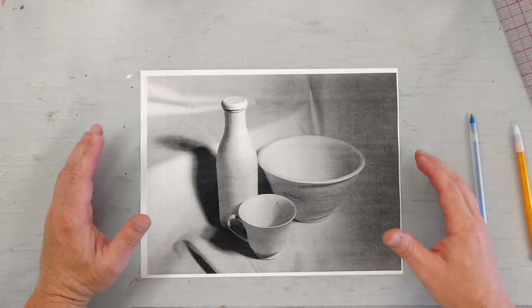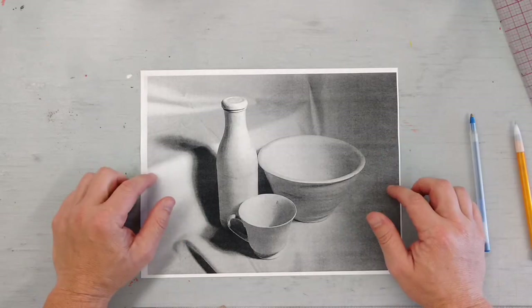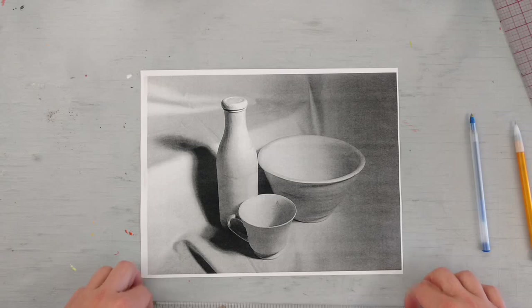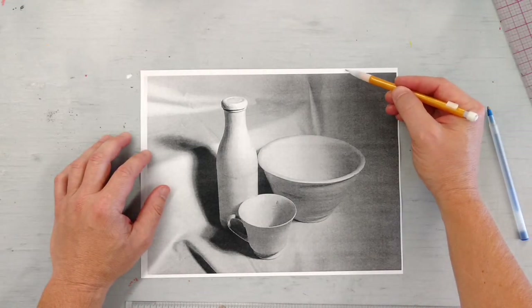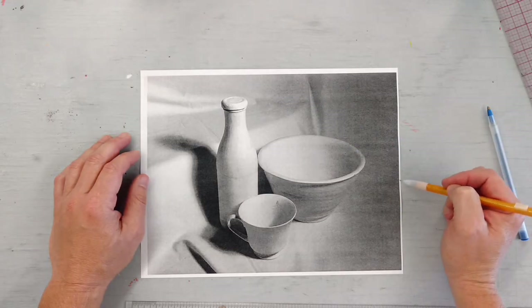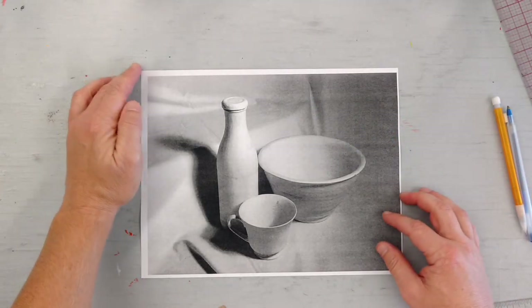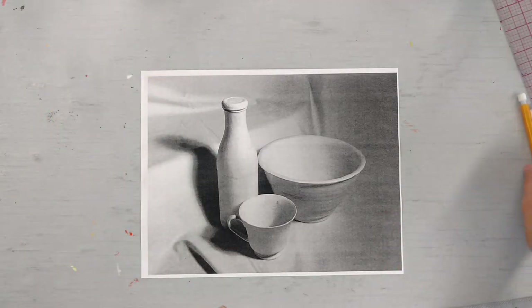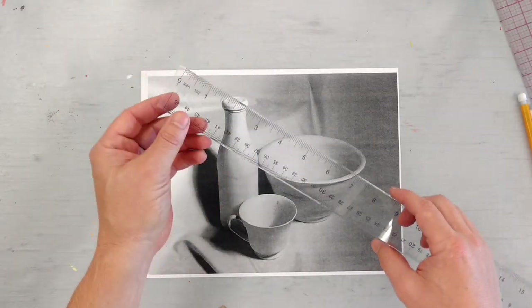First thing you're going to want to do is get the correct measurements on your photocopy piece. On this paper, you can make your graph lines as dark as you want. Make sure whenever you do your measurements that you include any of these white border edges — that's part of your picture. Whenever you use your ruler, start on the very edge of the paper. Don't worry about starting at the edge of the photocopied image itself. Do the whole paper and start on the top corner with your ruler.